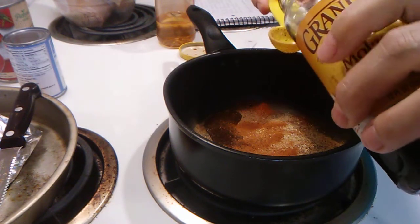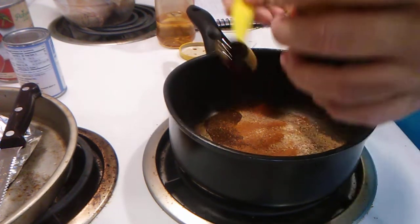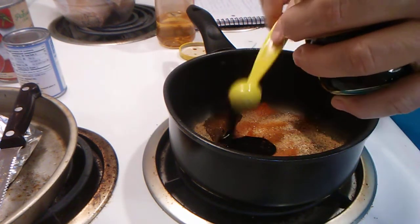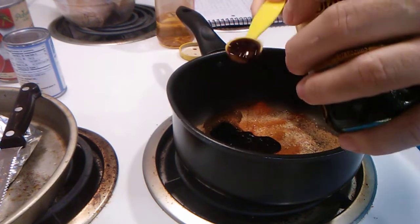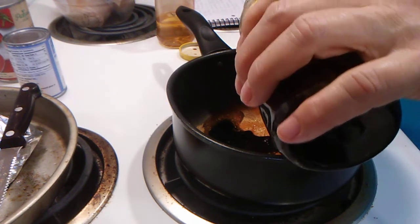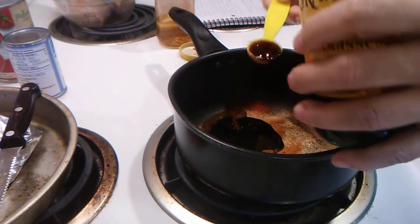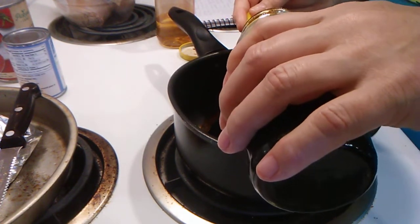This is the one half tablespoon measure — we'll need four of these. This is molasses. This is one half tablespoon; you need four of them to make two tablespoons.